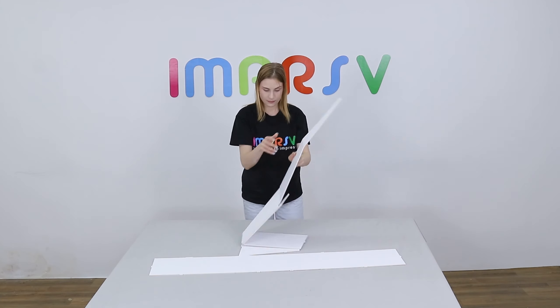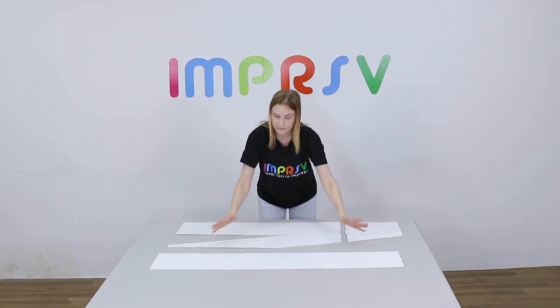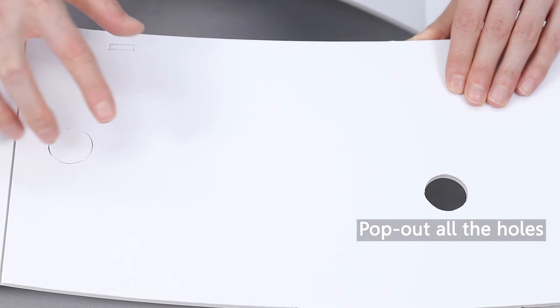Unfold the base to form the shape of the letter N. The number of bases varies by version. Pop out all the holes on the base.